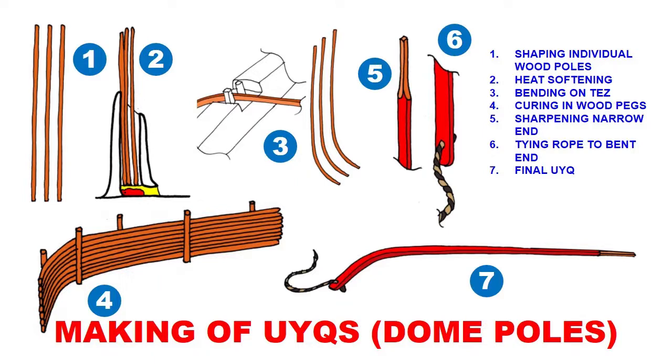In stage five, you sharpen the top end of the wood pole. It's important to know that if done properly it must have a square profile. The corresponding holes in the shanrak are also square and cut at a certain angle, so you can only insert it in the correct way and it won't play loose. This is very important for the Kazakh yurt type.